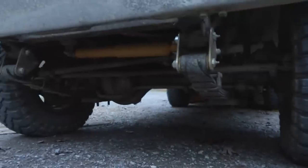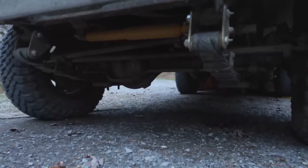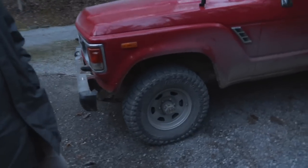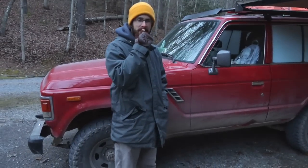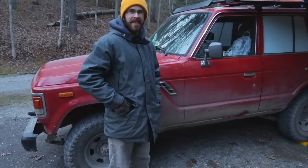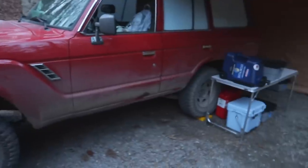I've got diff breathers on the front and rear axles. I haven't done the transfer case or transmission yet, but not long after we got it the pinion seal started leaking, so I thought maybe I should put an air locker in there while I had it apart. It does have an ARB rear air locker.